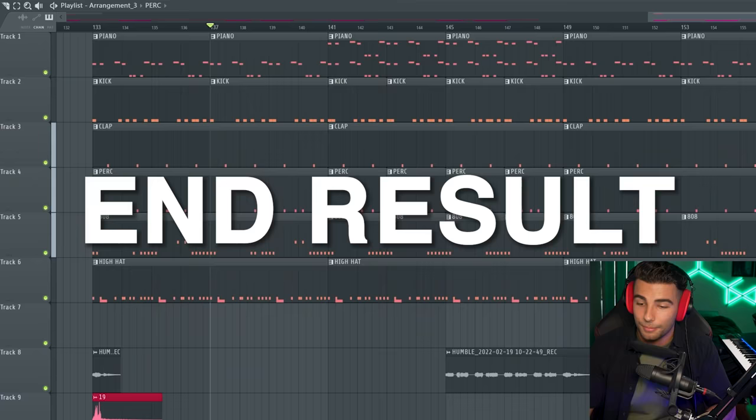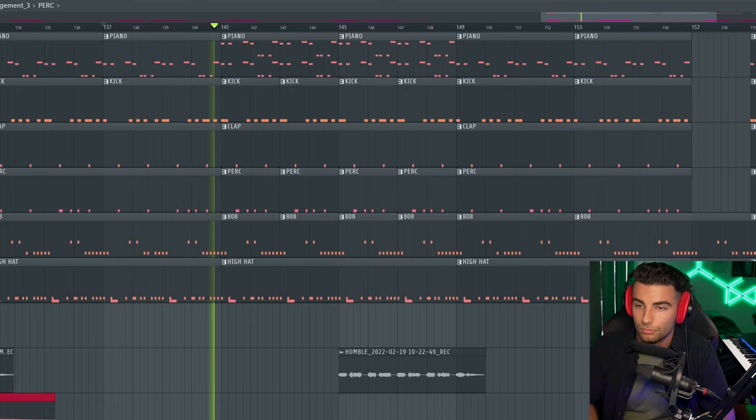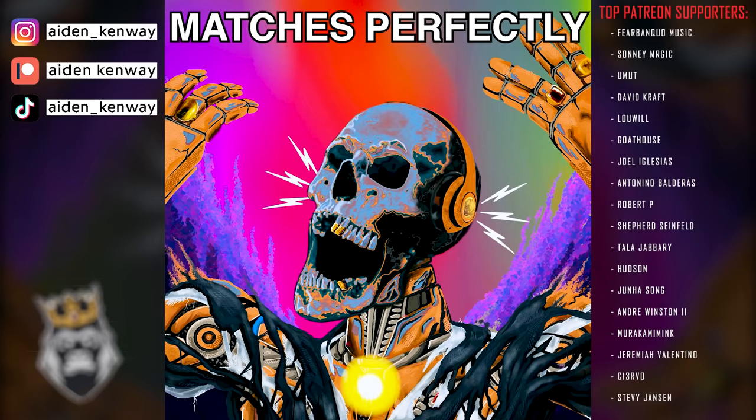This is the end result. That's basically it for the remake. Thanks very much for watching — please like and subscribe if you enjoyed the video, and I will see you guys next time.